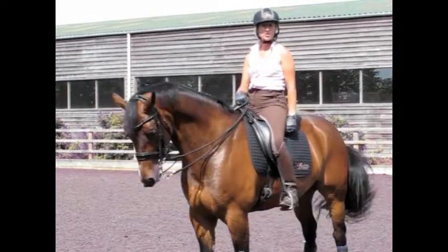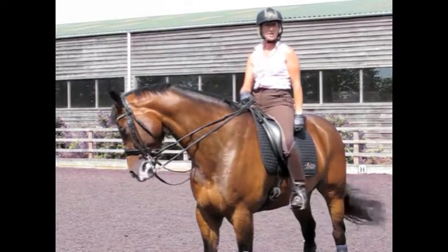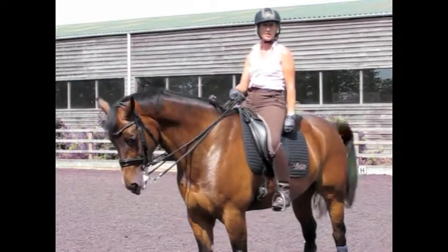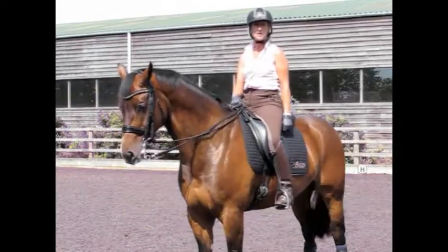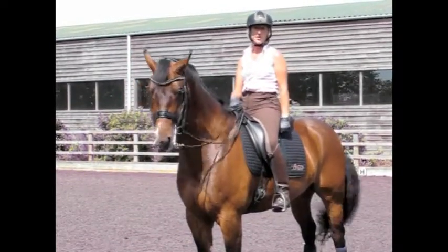It's very important with shoulder-in that you teach this to horses in the correct way. They should be on three tracks, and you should be thinking that your horses are into both reins from both of your legs. I'll show you a good one and I'll show you a bad one.